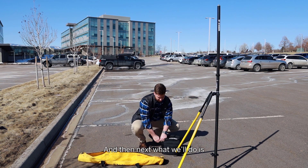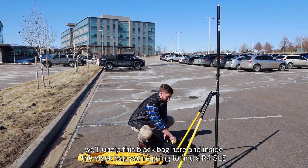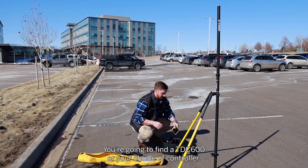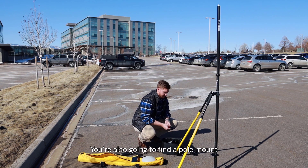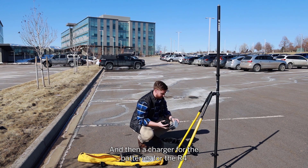Next we'll unzip this black bag here. Inside the black bag you're going to find an R4 SLE, which is this white and yellow receiver. You're going to find a TDC600 or your choice of controller. You're also going to find a pole mount, and then a charger for the batteries for the R4.